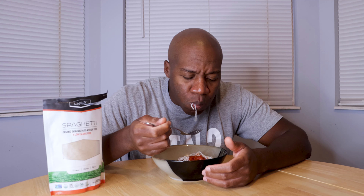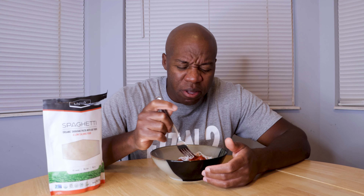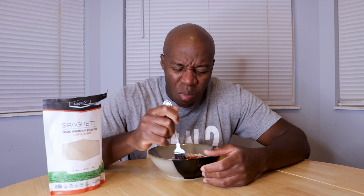I didn't mix the tomato sauce in because I wanted to taste the noodle first by itself, and then mix it in. So here we go — I'm just trying to get some without any sauce. There it is, nice and white. It's very, very chewy — that's the first thing I noticed. It doesn't really taste like anything. Oh, that has a weird texture.